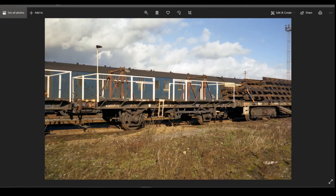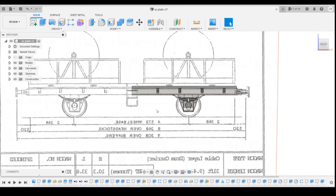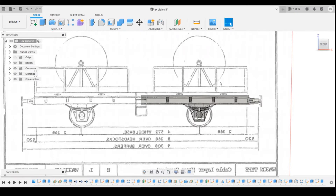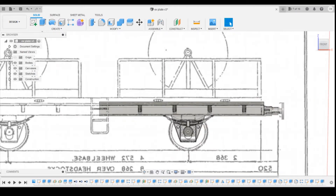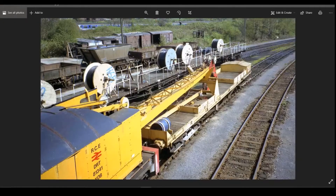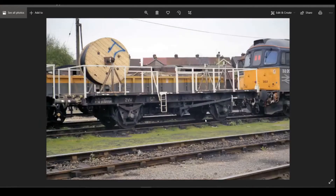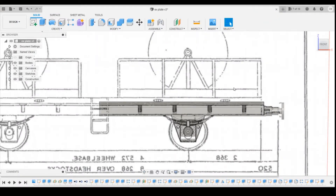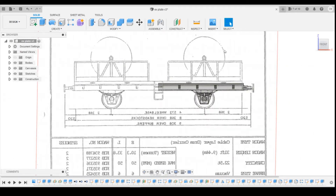Looking at the railings to start with — going into Fusion and looking at the canvas — the plan for the wagon is completely different to every single photo I have. The plan shows a 50-50 symmetrical half. Also, this stanchion here is between the first and second supporting beams on the plan, whereas in photos it's actually between the second and third pillar, in line with the end of the W-iron. So we'll leave the plan a little bit and work out where the uprights are from the photos.